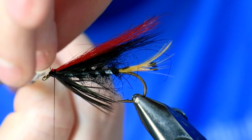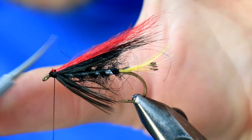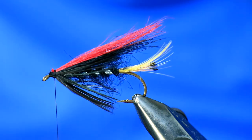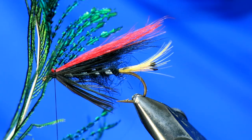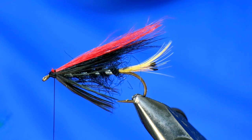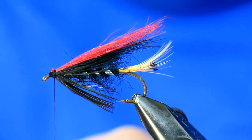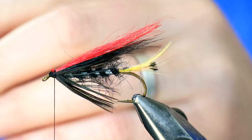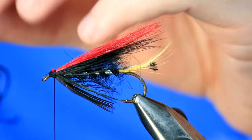So we've got two parts left: some peacock sword over the top, and then some jungle cock. With your peacock sword, you've got two choices: you can do as I do, which is the lazy option — just strip it from the stem of a single feather — or you can marry up feathers from both sides of the sword to even it up.